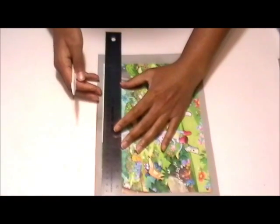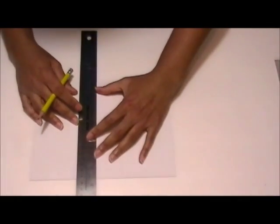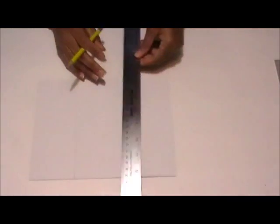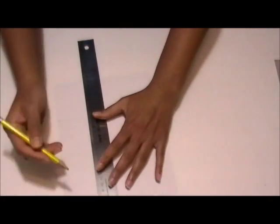Then trim the ends of the photo and then turn the photo over and you want to draw the lines of where you want to cut the pieces. And like I said, because my nieces are younger I chose to cut it into larger pieces so it'll be easier for them to solve.